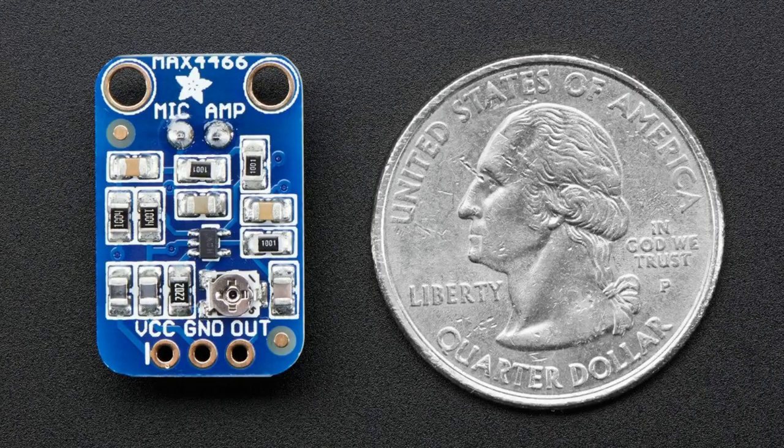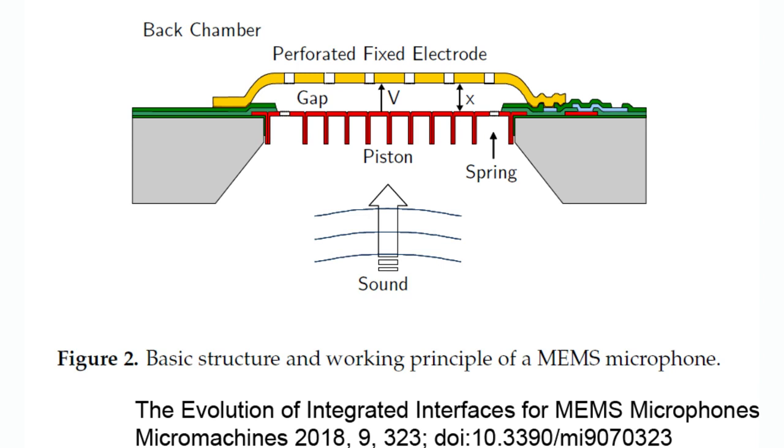Then we have MEMS microphones, which are more recent. The way they work: there's a MEMS spring that's metallic. As sound pushes that spring — you see the air waves come in and push the spring — it creates a capacitor between it and an electrode above it. You can measure that capacitance. As everyone remembers, the closer the capacitor plates are, the capacitance changes, and you can control a lot of that to get much more consistent readings with MEMS microphones.